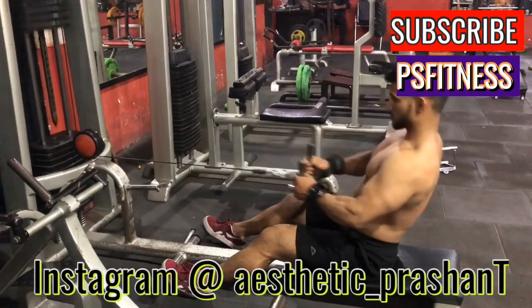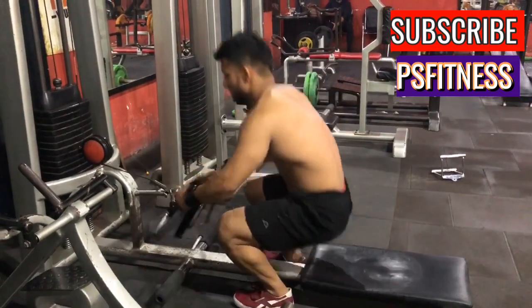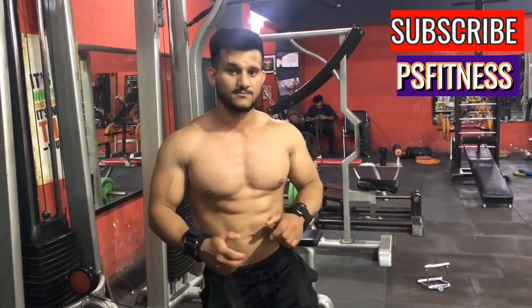Then stretch — just one second hold and breathe out. And this is the second exercise for your back: the wide-grip band. In this area, you have to contract one second.